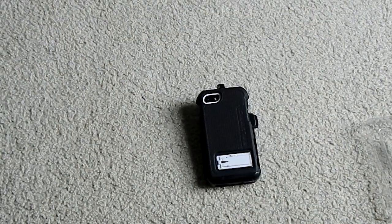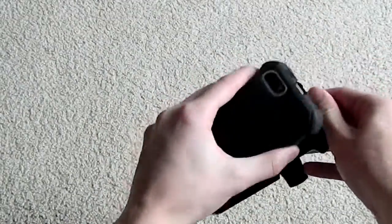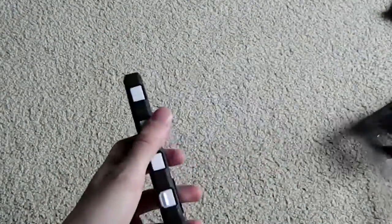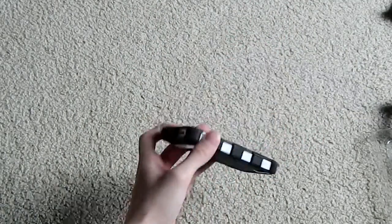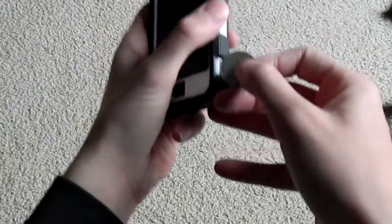This case runs $59.99 on the Ballistic website. Now let's get on to the deconstruction. There is a little tab on top that you just pull and the case comes out. Next, take the silicone layer off — that's as easy as just peeling it away. From there, there is a little coin slot that you put a coin in and twist until the plastic breaks off.